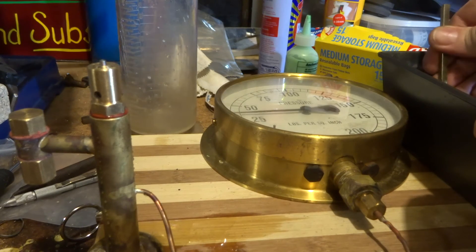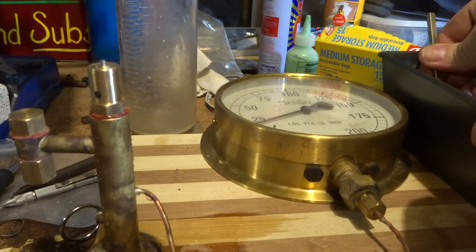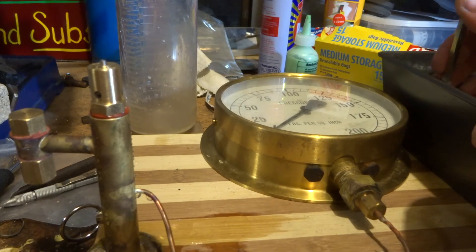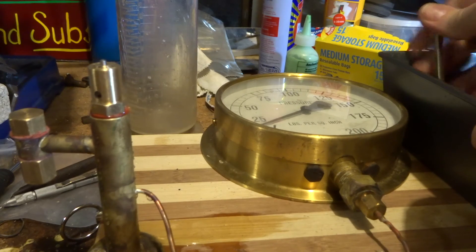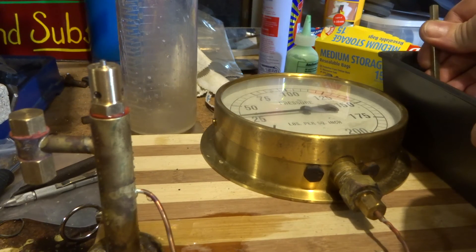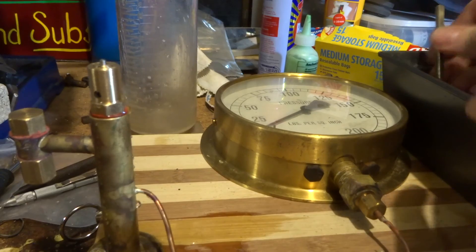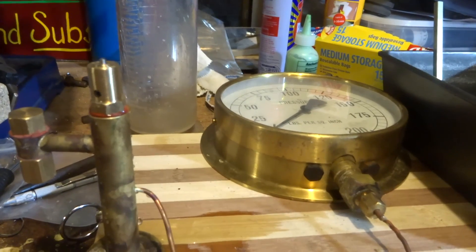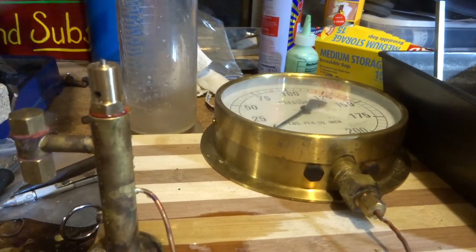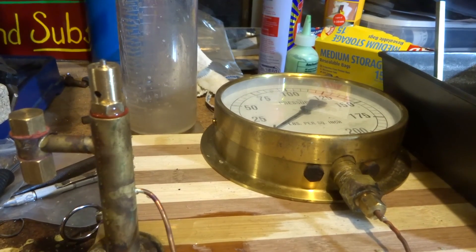I'm really pleased with that, so that's the safety valve we're going to use. I'll screw it into the engine next and this project's nearly finished. Thanks for watching and don't forget to comment and subscribe - really appreciate that. Some feedback is great and that's what keeps me going with these sort of jobs. More soon, thanks guys.